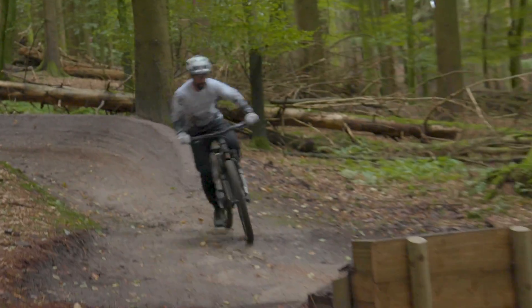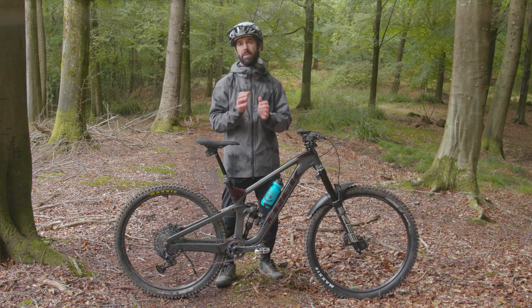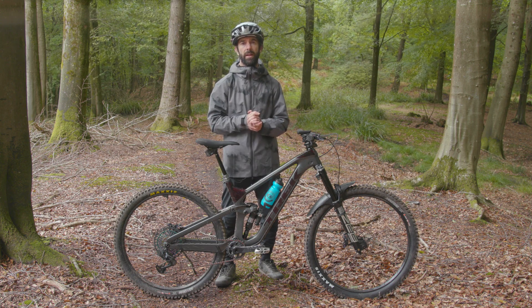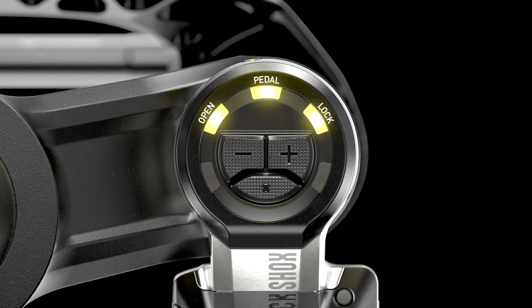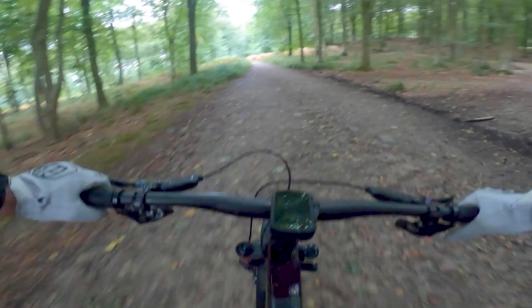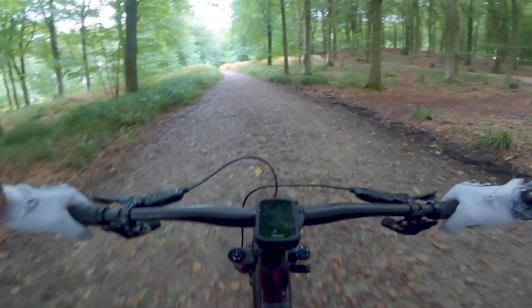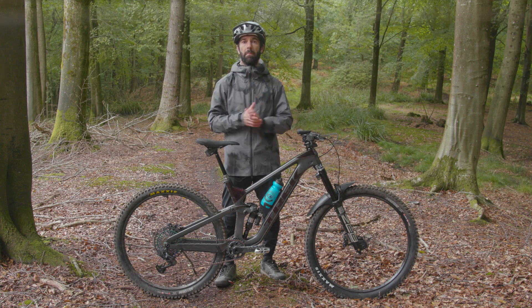The Flight Attendant system has three settings which are fairly self-explanatory: open, pedal and lock. Pedal was actually introduced as an extra setting after some initial testing and is deemed to be the best of both worlds. Governing those three settings are three different modes.